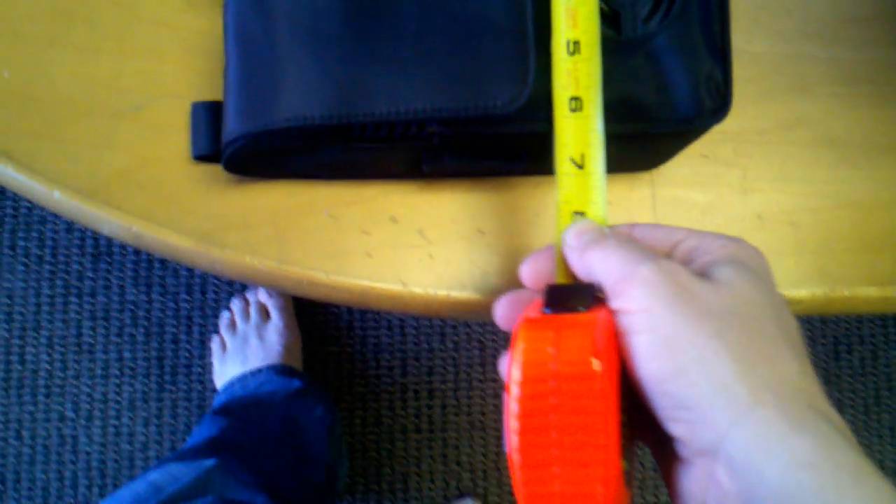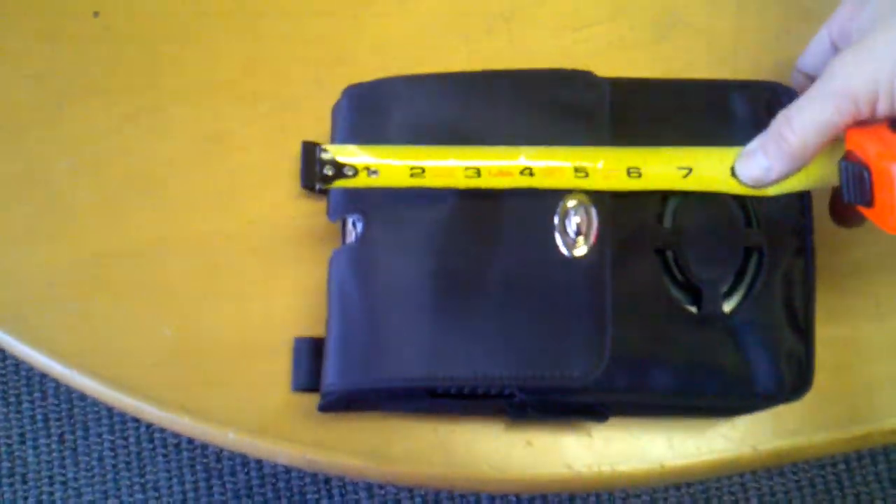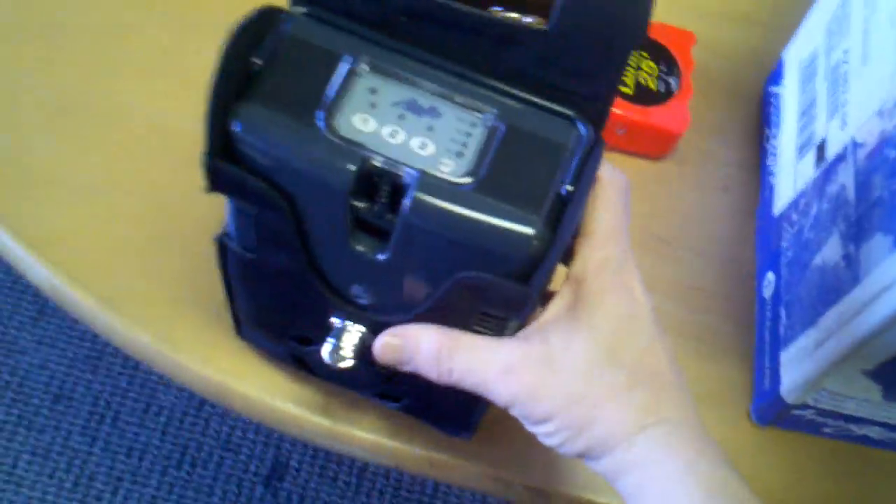This does not have the battery belt — this is just the one that has the internal battery only. You can see the size of this. I'm going to use a measuring tape so you get an idea of how small this thing is. It is six inches by nine, and opens up by about three and a quarter inches.